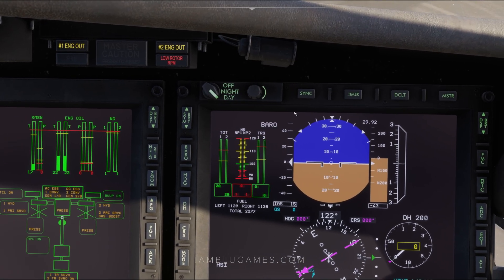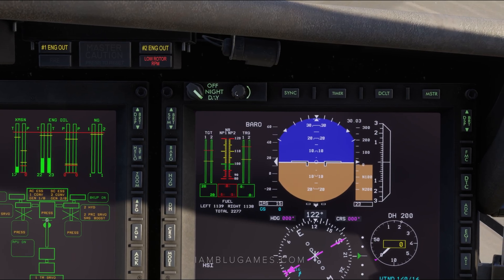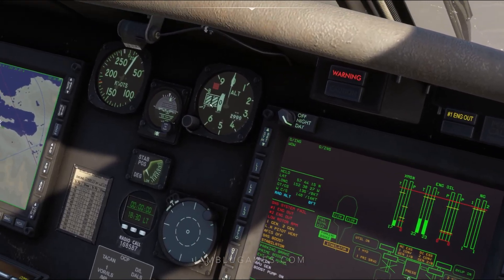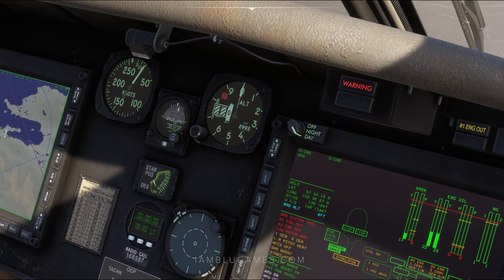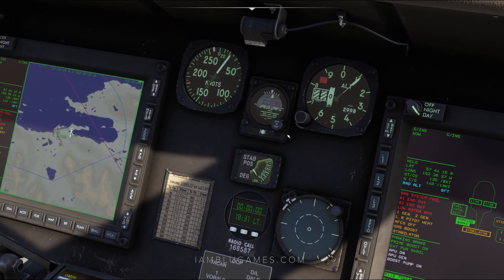To change that, we'll click on Baro. You'll see Baro pop up and we'll use the multifunction scroll here to go up and down. To change it over here, you just use this little scroll here. Easily done, and you can press the I key in Microsoft Flight Sim to sync it to the current weather conditions. While we're over here, we'll also uncage our standby instrument.